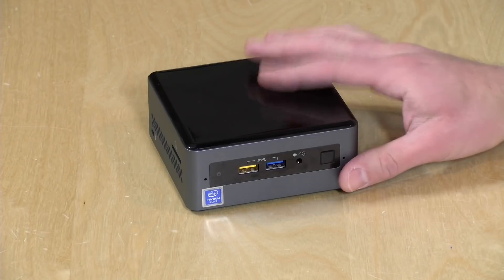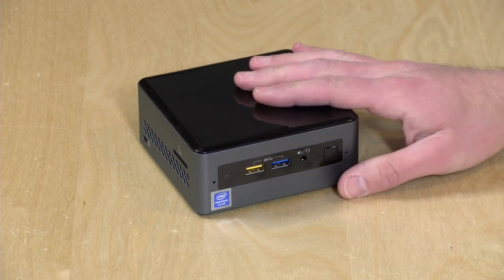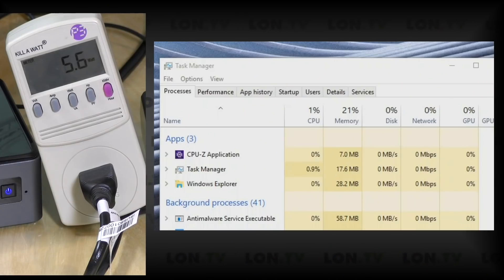We'll look at power consumption and then see how well it performs. At idle, it's running at about 5.5 to 6 watts. Windows is always doing stuff that might impact that, but 5.5 to 6 is about where you can expect idle power consumption to be. If I go ahead and stress out the CPU, that number climbs up to 16 to 17 watts — slightly higher perhaps than the dual-core we looked at last week, but in the same ballpark.